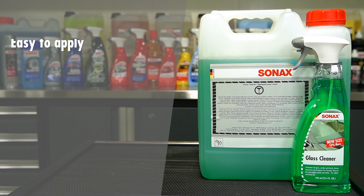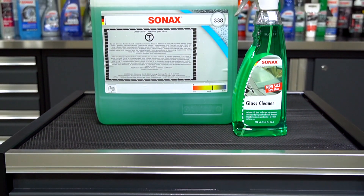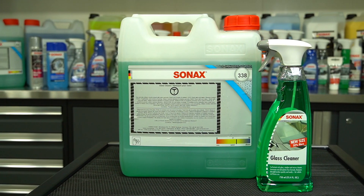Easy to apply. Streak-free shine. Phosphate and ammonia-free, safe for tinted windows. Sonax has been an innovator since 1950 and is synonymous with the highest standards in the car care industry. Sonax is the number one brand in Germany and the leading brand in Europe.